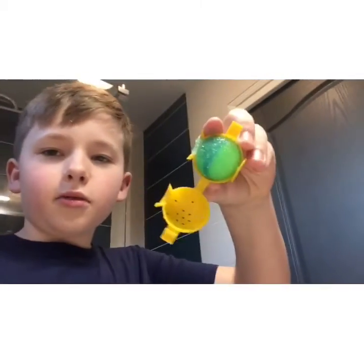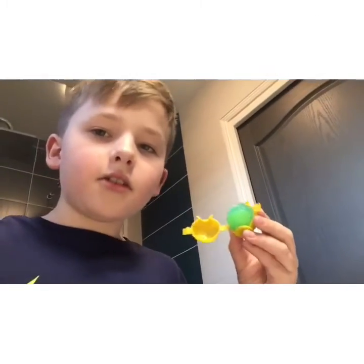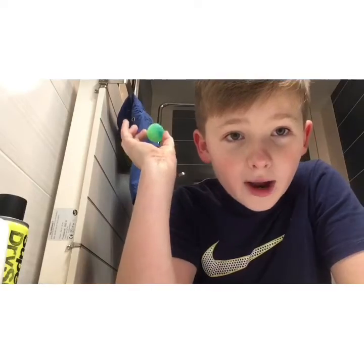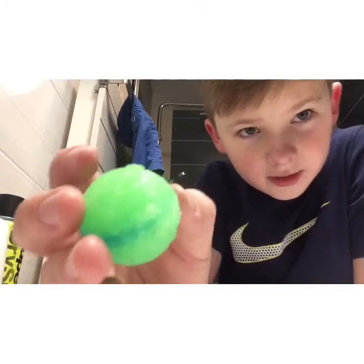I've left it for about five minutes and opened it up — it turned out pretty sick! I'm going to leave it to not be so sticky because it's really sticky right now. I'll come back when it's dry. After waiting about two hours, this is the finished product — it actually looks pretty cool and it's really bouncy.